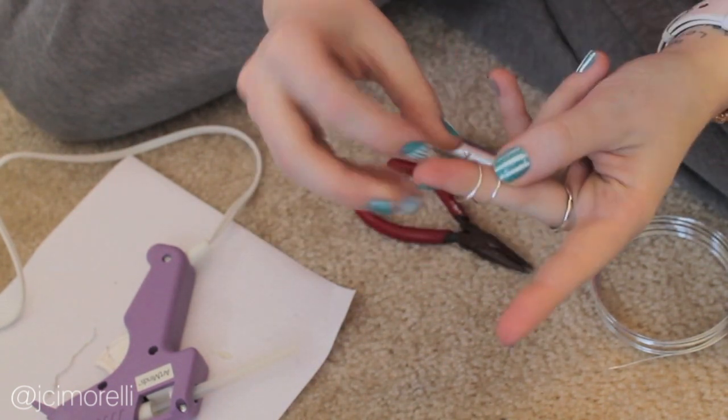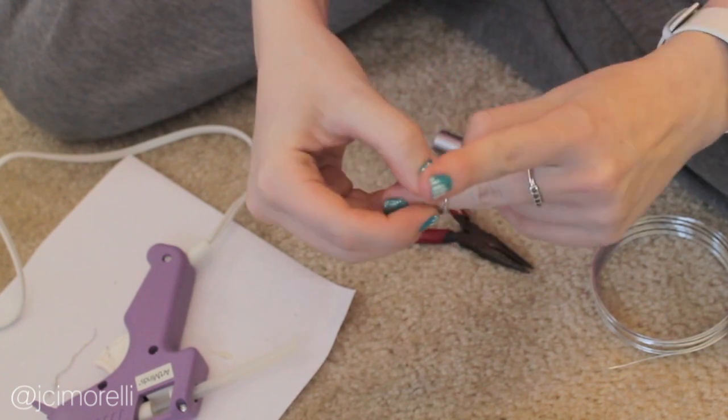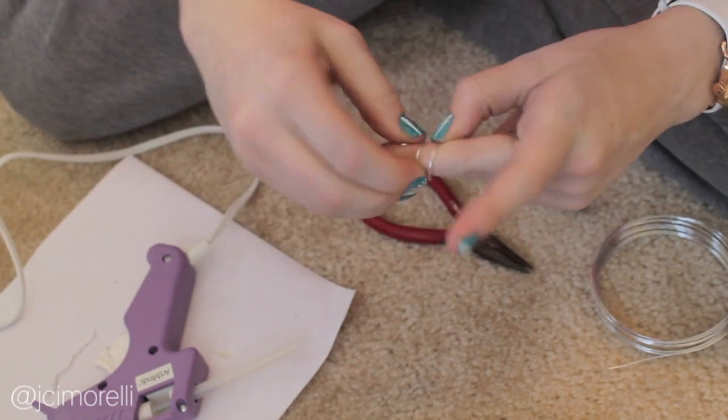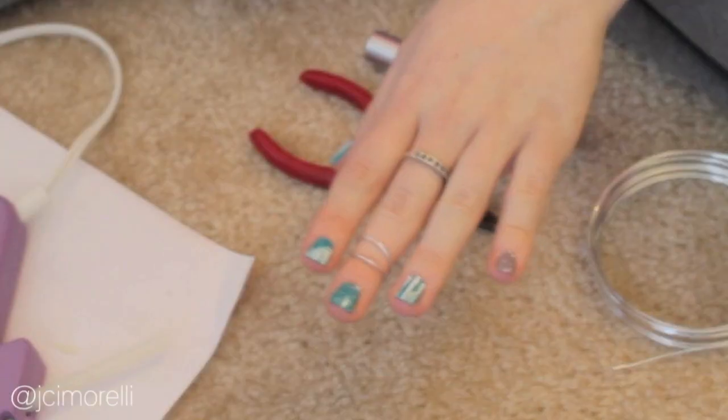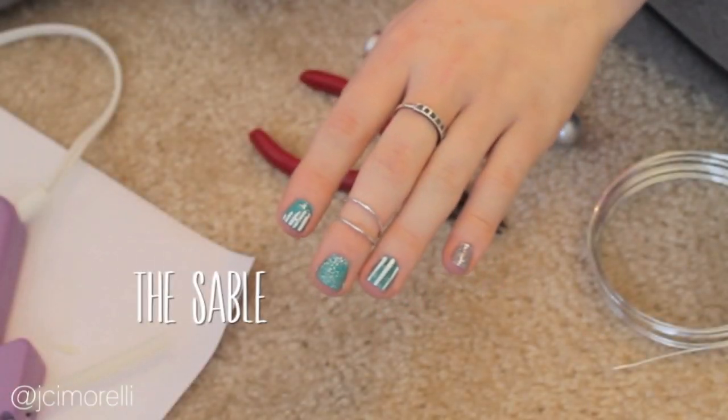Once again, just slip it onto your finger and mold for the perfect fit, push the little loops down, and we're done. And I give you the Sable.